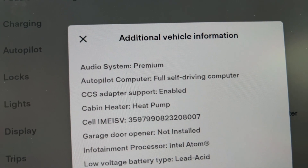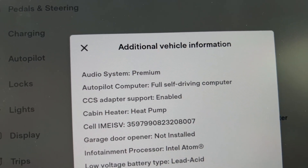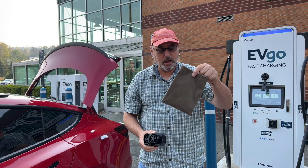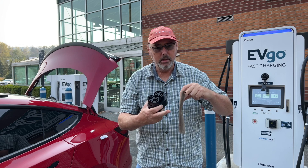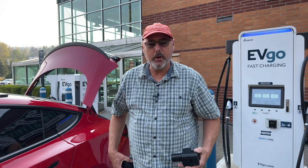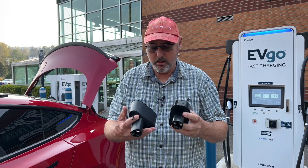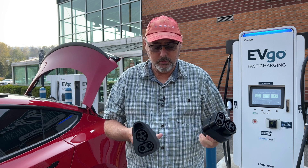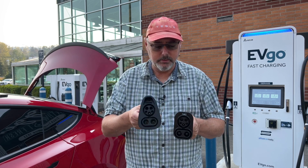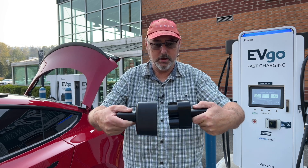If it doesn't, it will say 'not installed.' That's a quick way to find out if you can use these adapters. The A2Z adapter comes with a nice little bag, though I prefer to store it in a camera case. Here are a couple of items I want to touch on — you can see how this adapter looks a little different from the Tesla one.